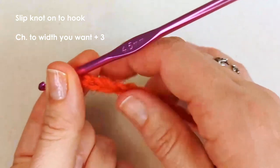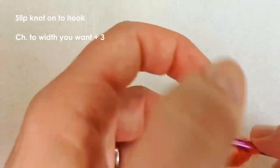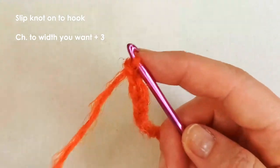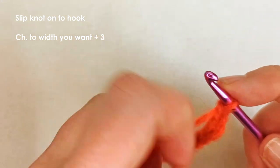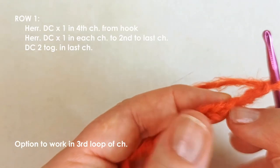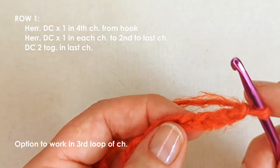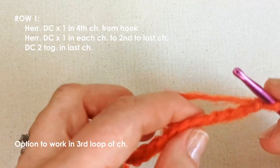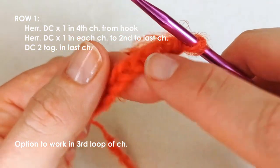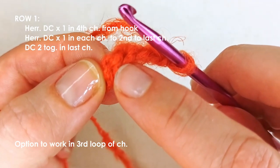The width is entirely up to you. Once you've decided, chain an extra three — no matter how many stitches you have in your base chain, those extra three chains will serve as your turning chain. Starting from the fourth chain from the hook, you're going to begin your herringbone double crochet stitch. You can work into the front of the V's, or flip over and work into what I call the third loop of the chain.